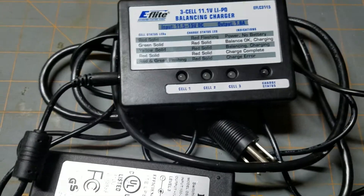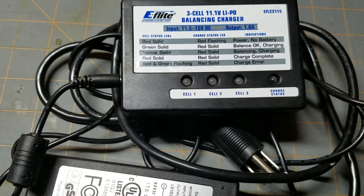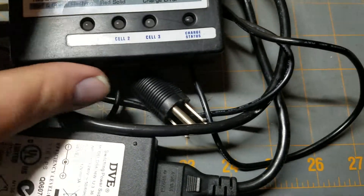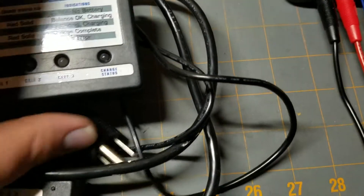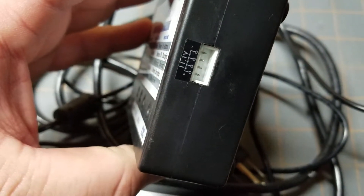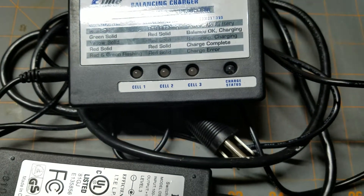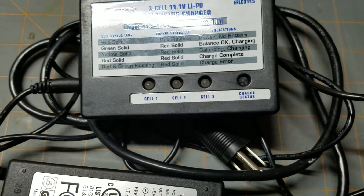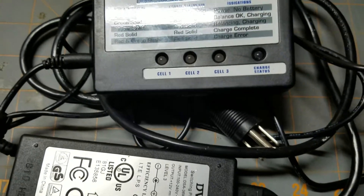Then if you step up to LiPos, you've got a lot of selection there too. This is kind of like a basic charger that would come with a ready-to-run — it's a very slow charger at 1.8 amps. This charges through the balance port and will only charge 3S LiPo. I do occasionally use this to charge my small 2200 milliamp LiPos that I run in my crawler. It works okay for those, so I can use my big chargers for my bigger packs when I have a lot of batteries to charge.